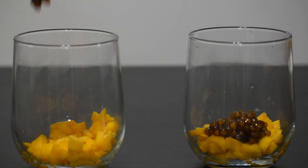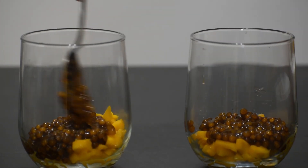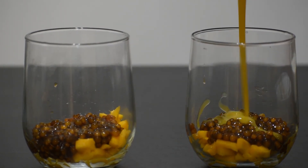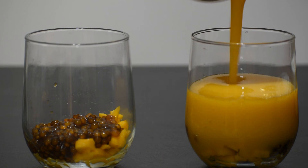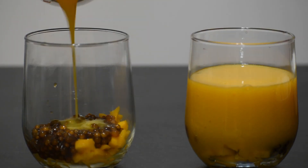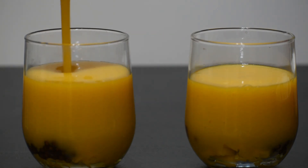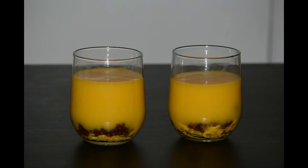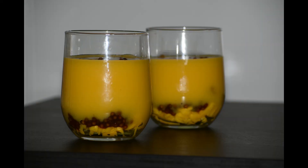Cut the mangoes and put them into the blender. We will blend in and add ice cubes for some chillness. Add into the mixie jar and blend it. Let's blend in.